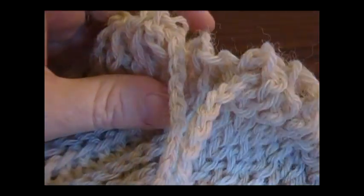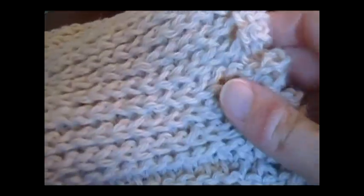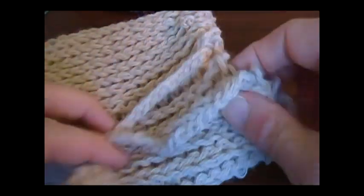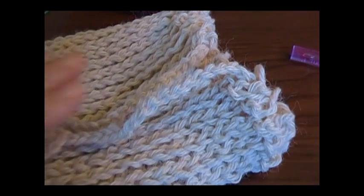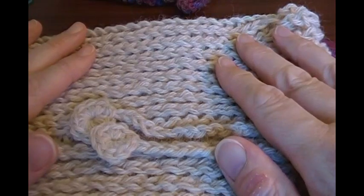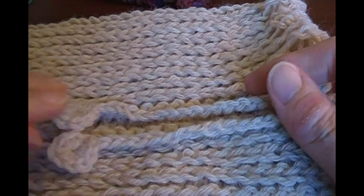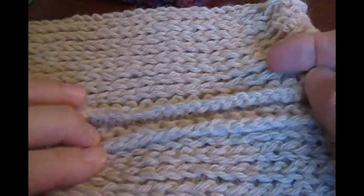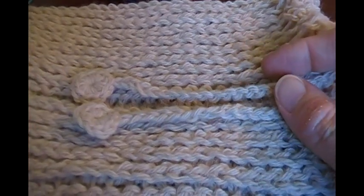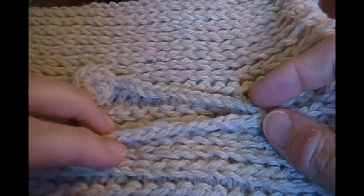I've got my string woven all the way through, and now your convertible is finished. The first video of the series showed you the different ways to wear it. So I hope you enjoyed this crochet along. Make some for gifts for your family and friends, and don't forget to make a couple extra for charity for the holiday season — and also any time of the year, because people aren't in need just at Christmas time. They're in need all year round. Happy crocheting!